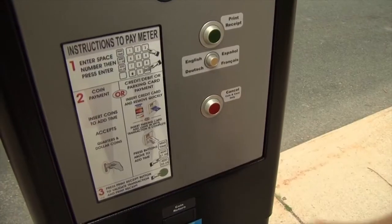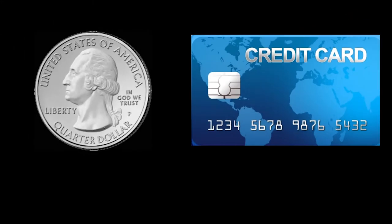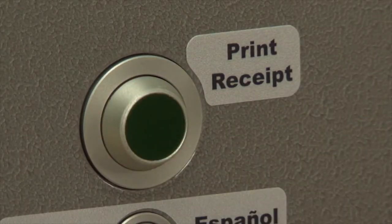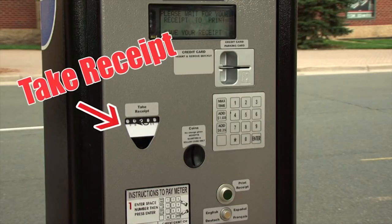You can press the red cancel button at any time to cancel your transaction. No matter which method of payment you use, you must press the green print receipt button to complete your transaction. And be sure to take the receipt. Now that was pretty simple, wasn't it?